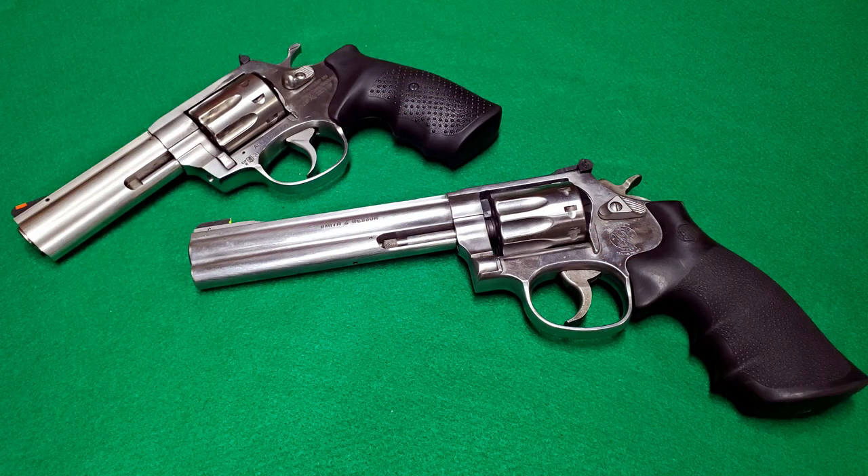There you go, crew. Hopefully this video has given you a little more insight on the similarities and differences between the Rock Island Armory AL-22 revolver and the Smith & Wesson Model 617. If you want to continue the conversation, you can do that down in the comments below. Thanks for hanging out, thanks for watching, and until next time, don't forget to chain fire freedom.